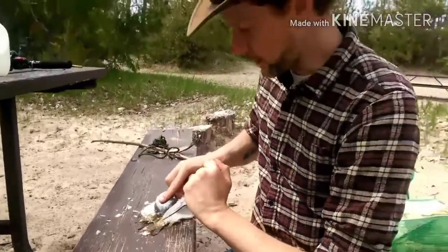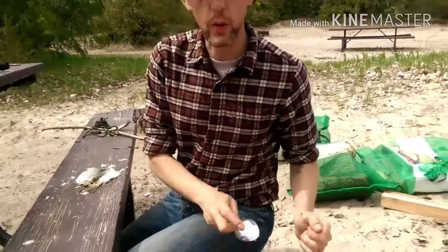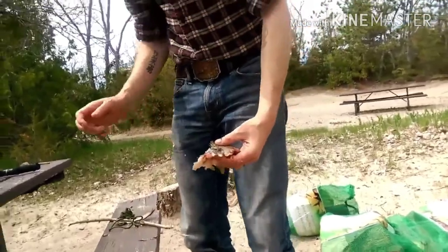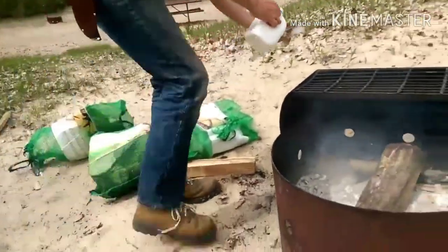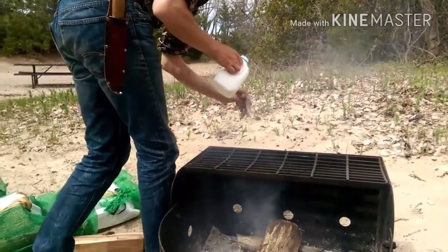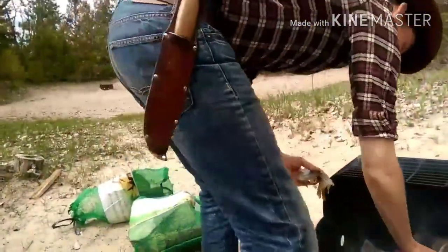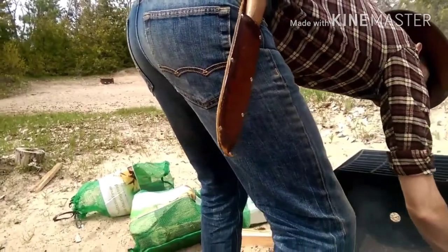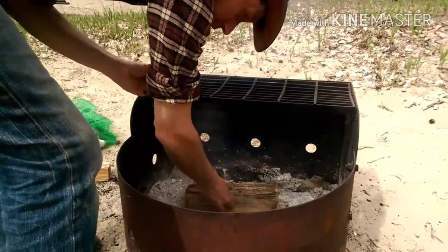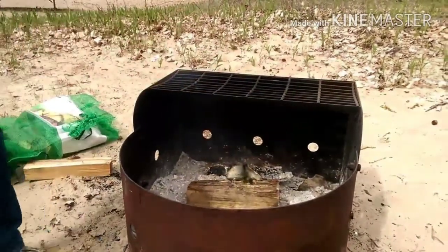So, as you can see, I'm going to pull something down and just do a quick, simple rinse with a little bit of water — and then you cook it. It's that simple.